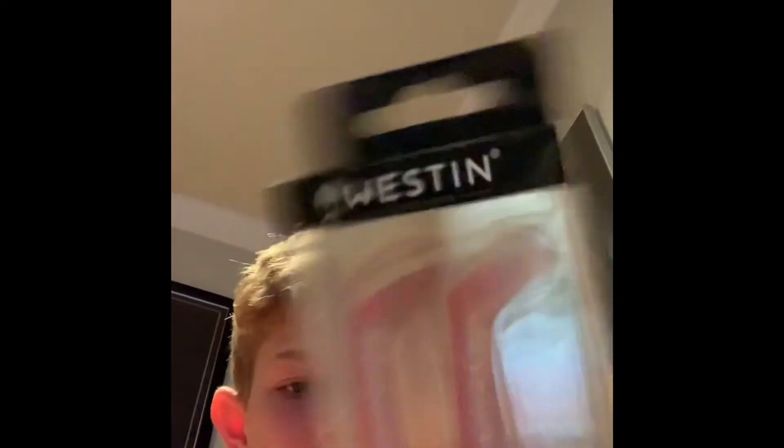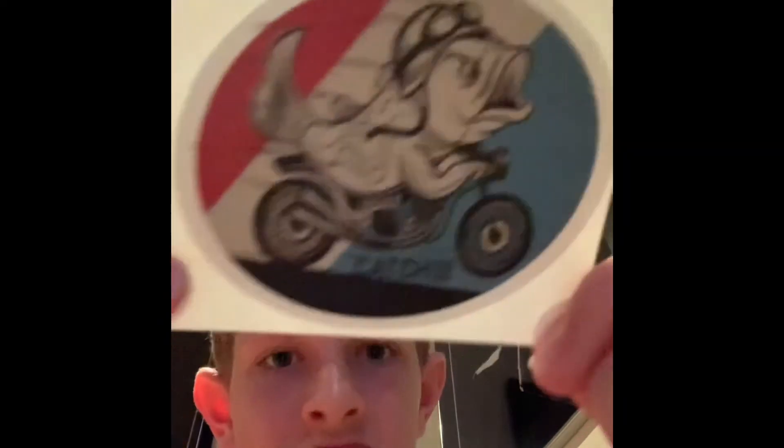Oh wow — we have some magic minnows. Two magic minnows, pink. That's actually really cool. Last thing in here is just some hooks, which is good — we need hooks, I'm losing a lot. And there's a cool sticker too, 'Catch Gun' — I'll probably put that on my computer or something.